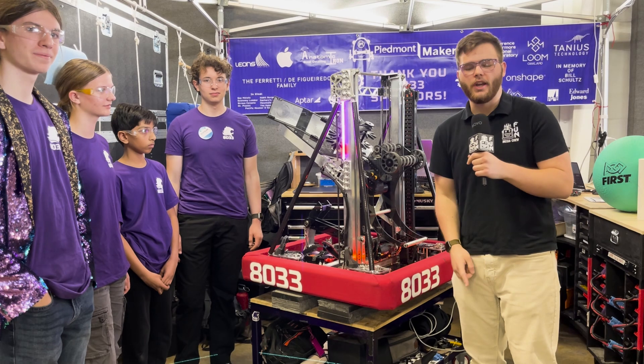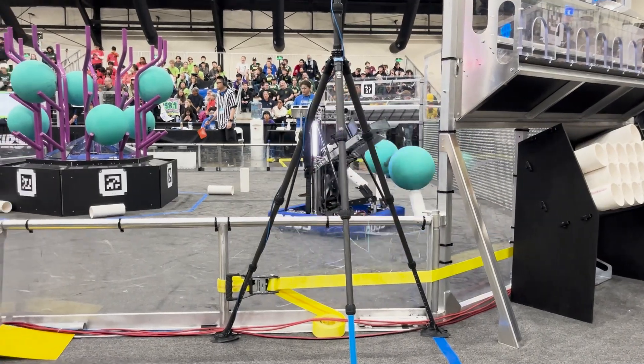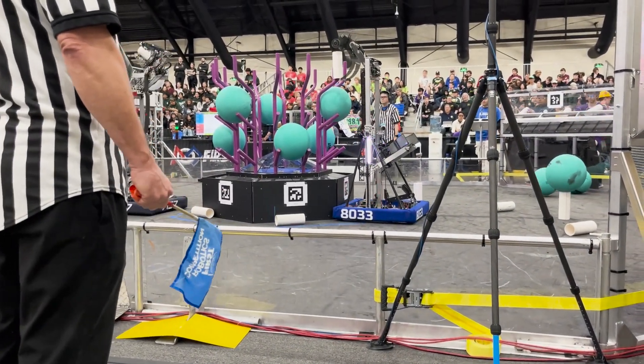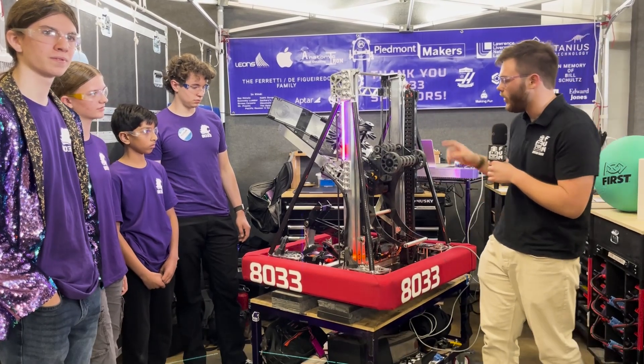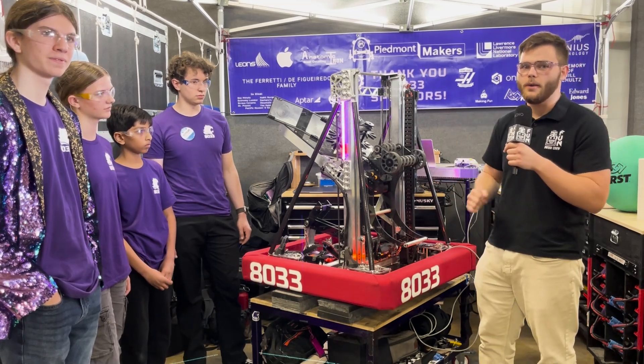Hey guys, Stanford here from the Fun Robotics Network, and right now I'm hanging out with Team 8033 Highlander Robotics here at the Orange County Regional. We're going to be going through the super slick machine they've got here — elevator, arm, and an end effector that can do both algae from the ground and coral, a big funnel, a climber, and all the software that powers it. Stay tuned for all that and more on an episode of Behind the Bumpers.